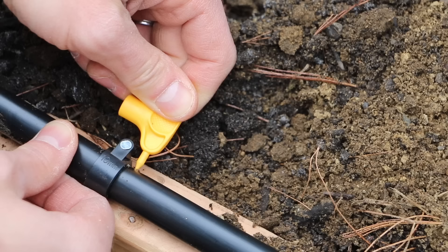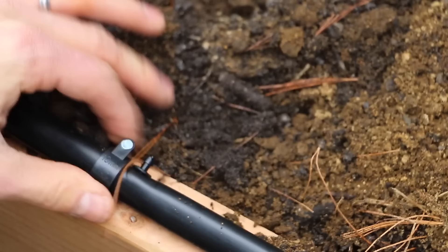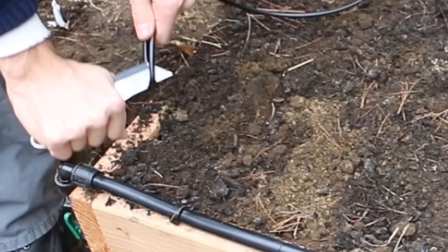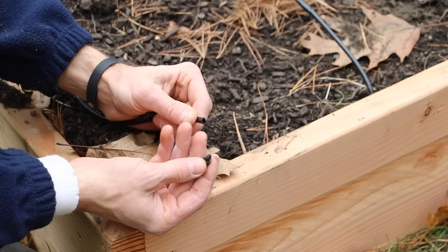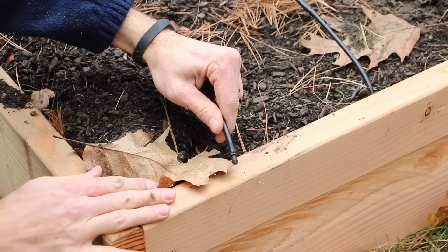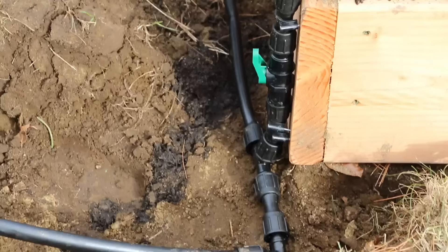I'll then punch five holes in the main line for that bed. I'll then use a transfer barb — with pliers, I'll push the transfer barbs into the main line, and then I'll put the drip line into the transfer barbs. The end of the drip line is capped off with a goof plug. Now that this bed is complete, I will repeat the steps on the remaining beds.